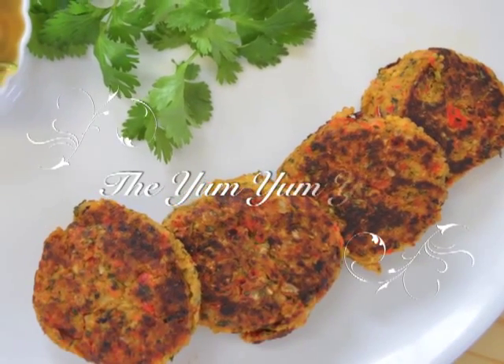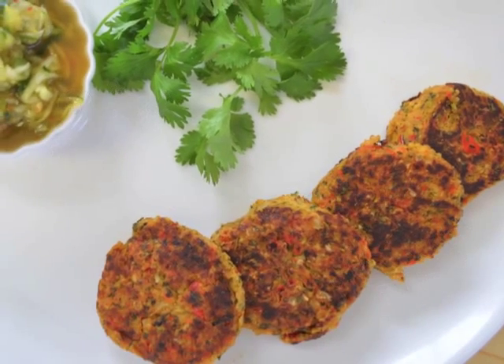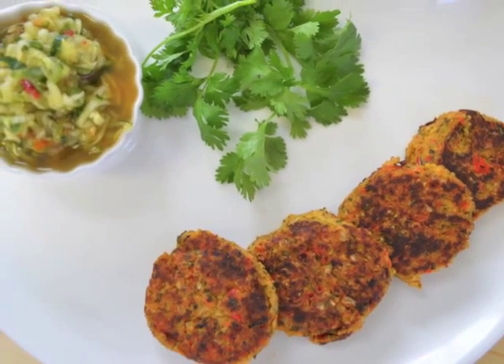Welcome to the Yum Yum Yogi. Today we will be making delicious Thai tempeh patties with cucumber relish. These are really delicious.